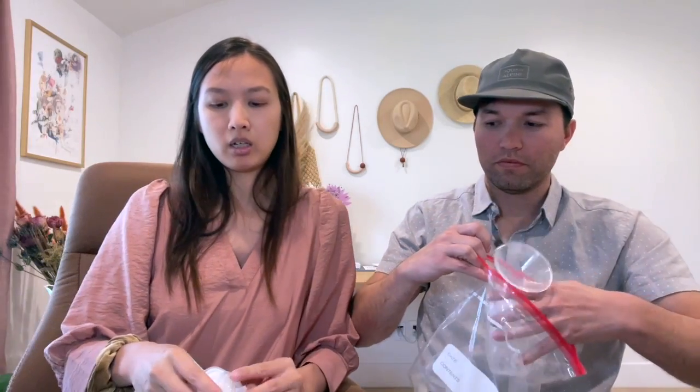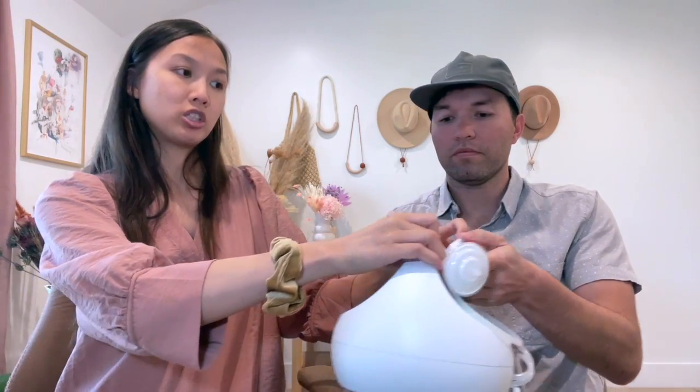I was kind of nervous about the pumping process, but I was able to read the manual one time and then get it. So if you have any more questions about pumping, I really found value in lactation consultants.